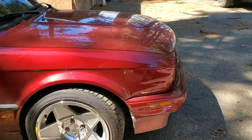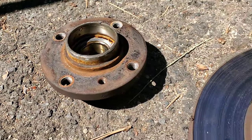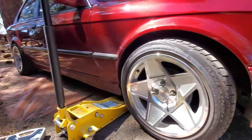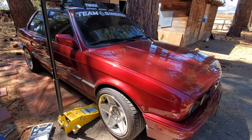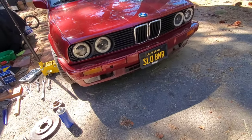Today I will be showing you how to replace your hub bearings and rotors on the front of your E30. This is a 1990 BMW 325i. I'm working on the bumper right now.